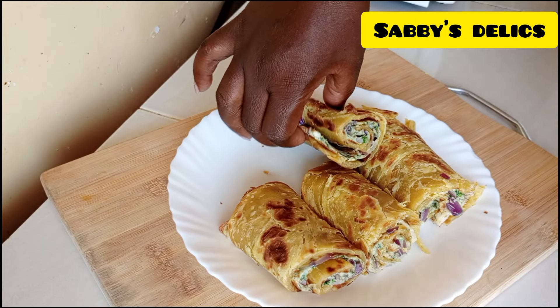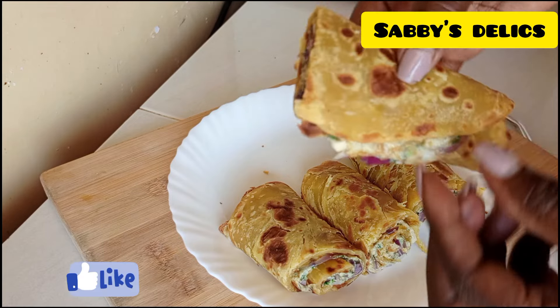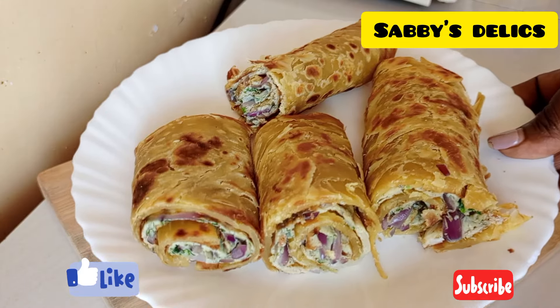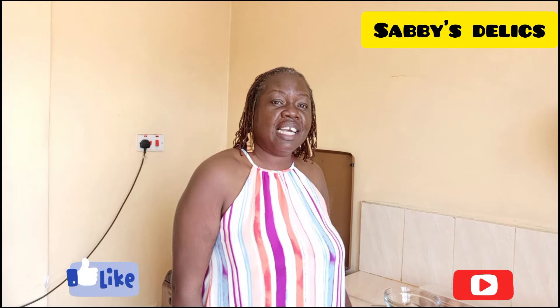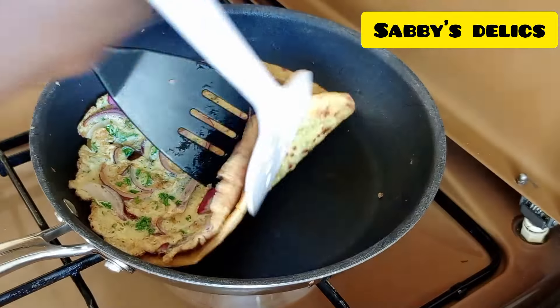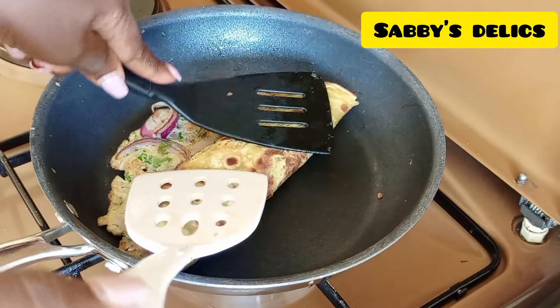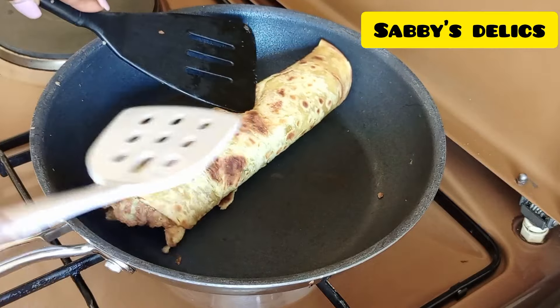Rolex is a popular Ugandan street food — it's a chapati rolled in an omelette egg. This is a quick fix for breakfast and it's quite filling. So if you have some leftover chapatis, I think this is the best way to warm your chapatis.